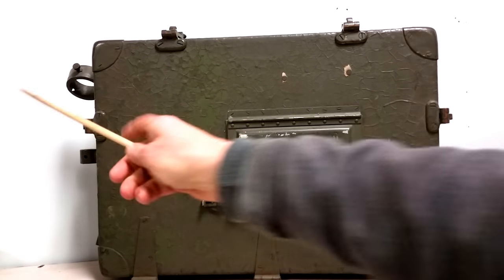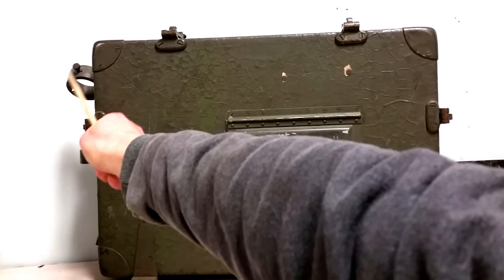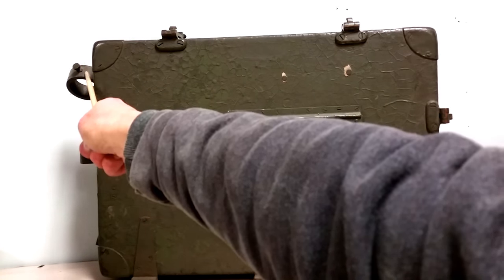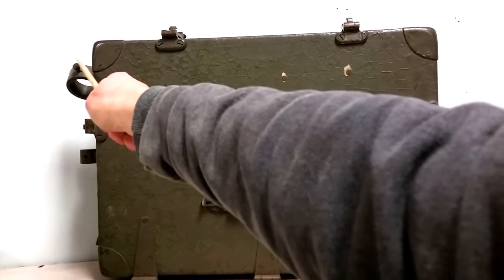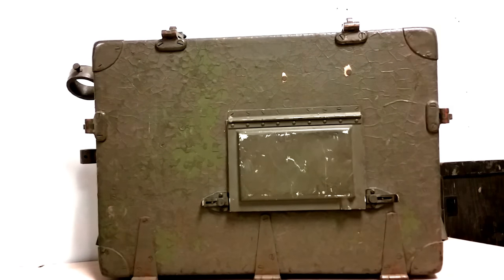This here is the antenna connector — not really a connector, but the bracket that held the antenna insulator. You can see it's at a funny angle. Well, you had to adjust that so the antenna stuck straight up and down when you put it on your horse.